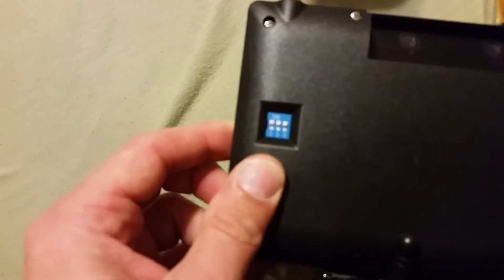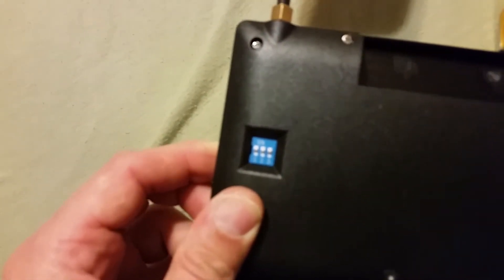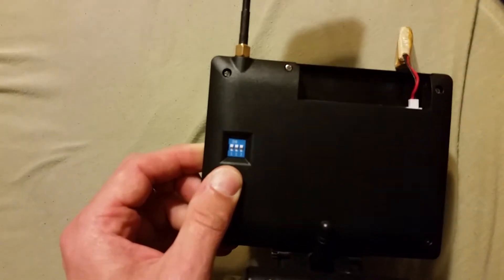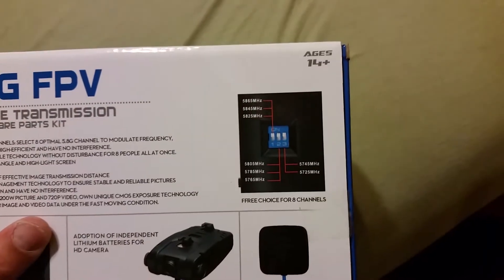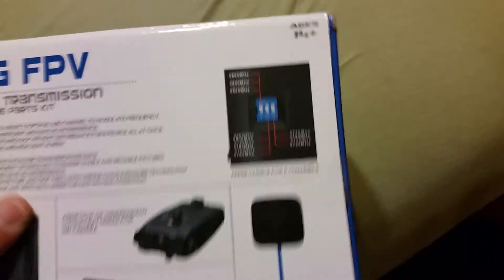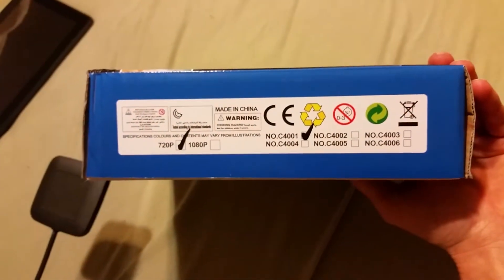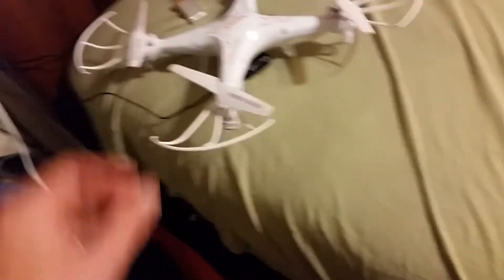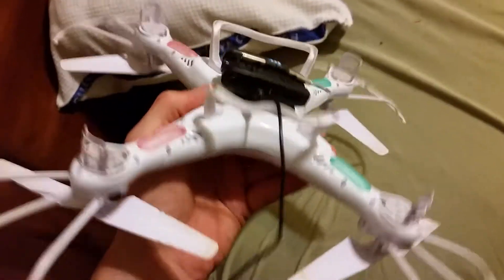This receiver antenna comes with eight channels. You can see it says one, two, three — that's a description of the channels you can get, eight channels total. This is the 720p model and it works pretty good so far, though I haven't actually taken it out to fly yet — I'm charging the batteries right now.